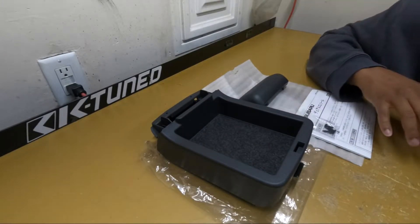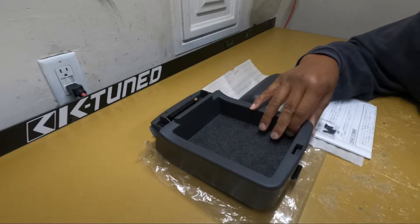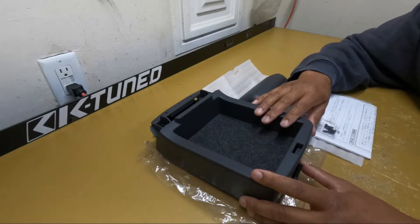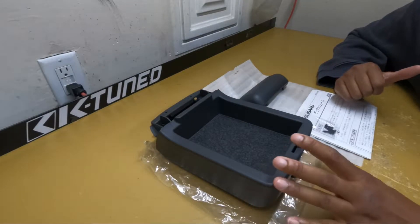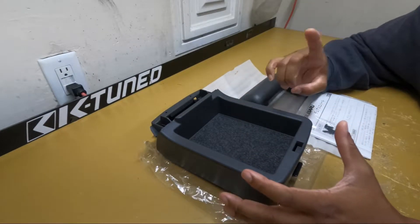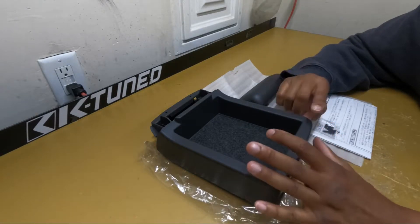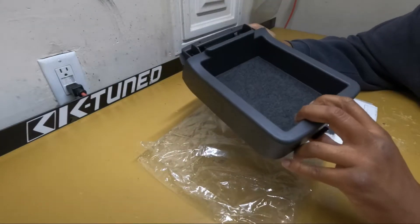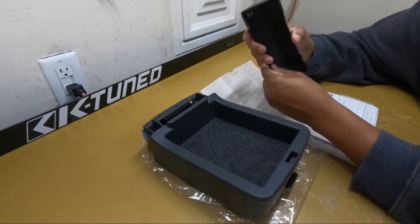We're going inside the car and what I wanted to install is the JDM dual console extended armrest, so we'll get a little bit more storage space in the car. I'm 6'3" so when I get in the car I have to kind of lean over to lean onto the armrest, so this should help with that plus give me a little bit more storage. Let's see what came in the box — we got the main part of the extended console with the extra cubby area, and then we got this cover and this cover right here.